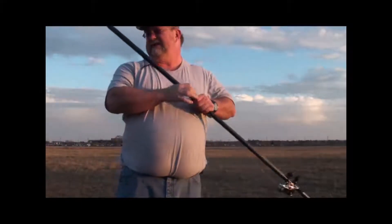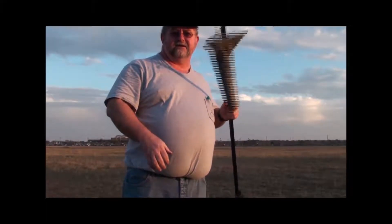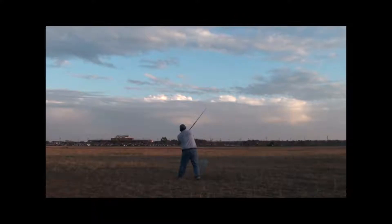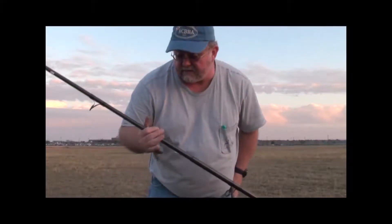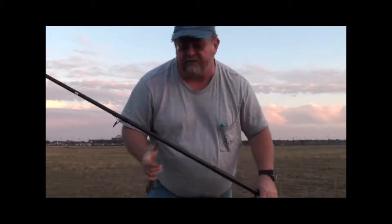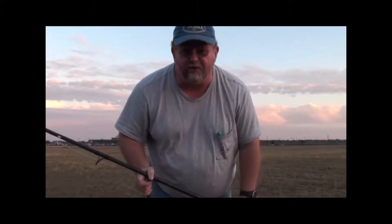Cast Pro Heavy prototype, 10 ounces of lead, Hatteras cast. That last cast with the Cast Pro Series Heavy Heaver 13-foot — I was throwing 10 ounces and it flew 483 feet. I'm pretty impressed with that.